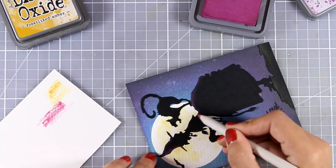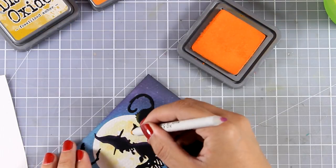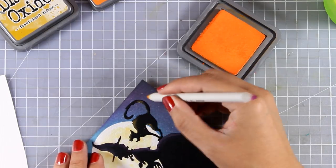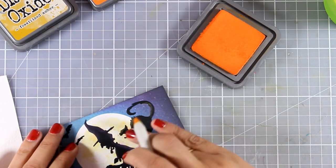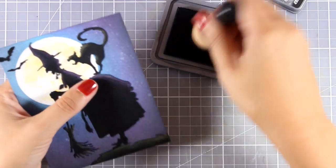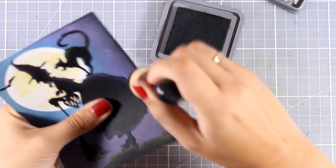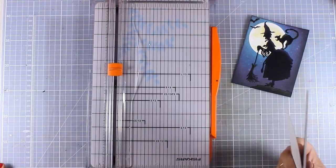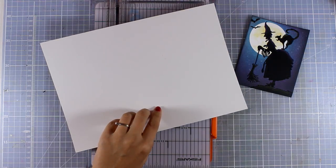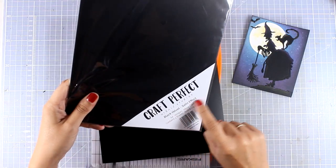You can repeat the same idea on hair and clothes — I used Seedless Preserves for that. I used Spiced Marmalade on the cat, again only at the top and on one side. This technique gives a beautiful highlight, and I'm able to do it because Distress Oxide inks sit on top of black paper. Then I'm going to ink up the edges with Black Soot to frame everything a little bit more. For my card base I'm going to use black velvet cardstock by Tonic Studios — it has a satin finish and is white on the back, which is great for creating a card base. You'll find a link below; there are many other colors in the range.